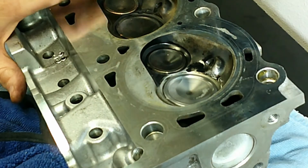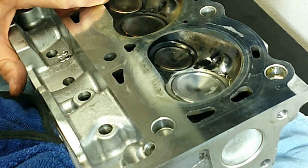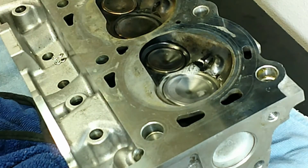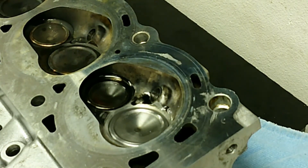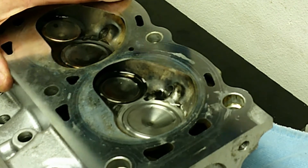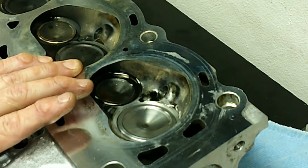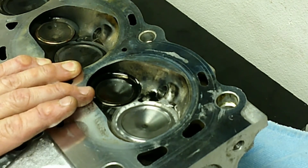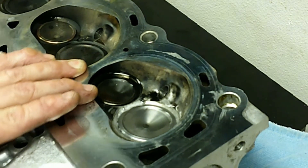Let's add some air and see if we still see a leak. Yep, still getting some. I did a little bit more valve grinding, maybe another couple minutes, and put it back together. Let's see if we have any leakage now. Very little, and it's pretty evenly distributed. Much, much better. We're definitely making some progress here.